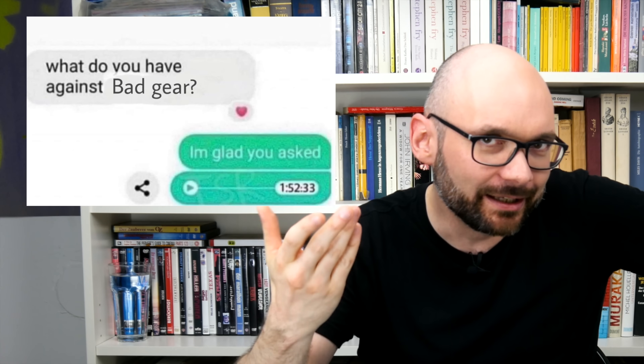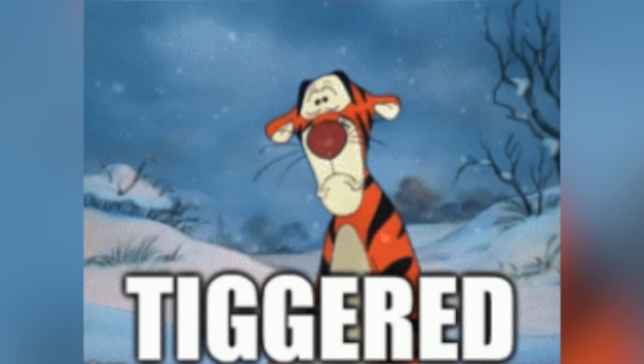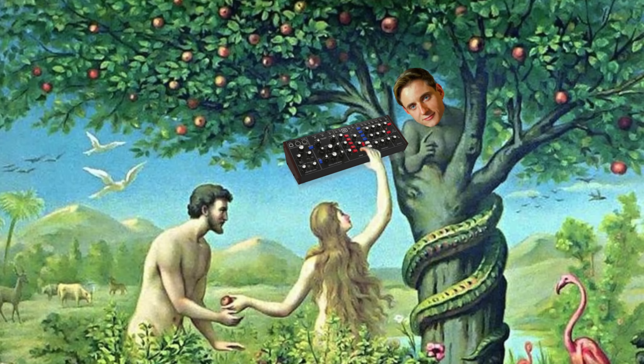Welcome to Bad Gear, the show about the world's most hated audio tools. There is this persistent rumor that this show is not actually about bad gear, that I just randomly choose instruments that are guaranteed to trigger a sufficiently big proportion of the global synth community, and that anti-synth resentment grows on trees. This is of course not true.